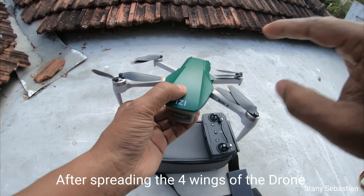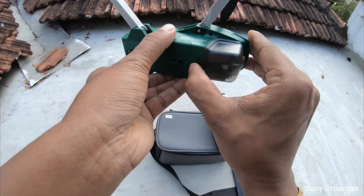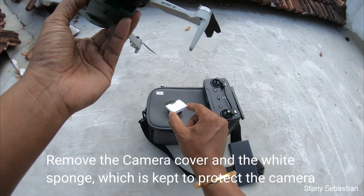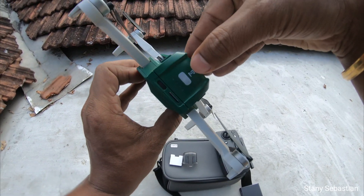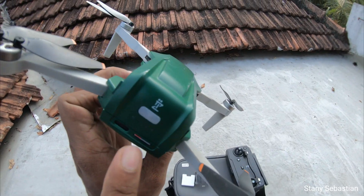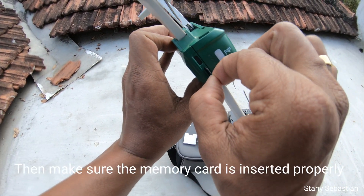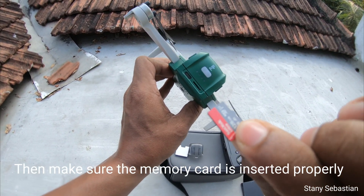After spreading the four wings of the drone, remove the camera cover and the white sponge, which is kept to protect the camera. Then make sure the memory card is inserted properly.